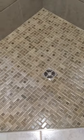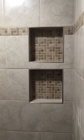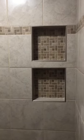Nice tight cuts all around our shower floor. The floor pattern is very nice. The shower is about four foot by four foot in size. On the niches, we picture-framed metal trim for bullnose.